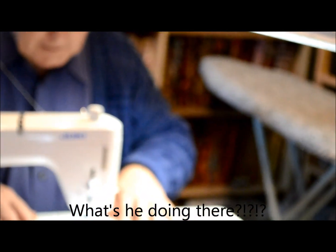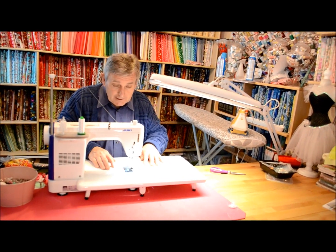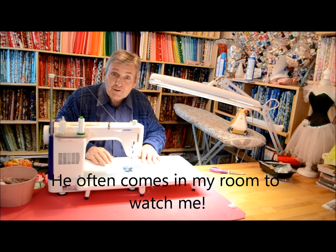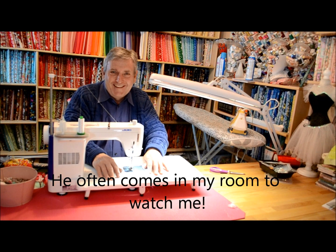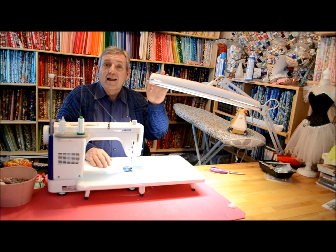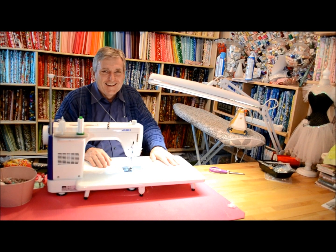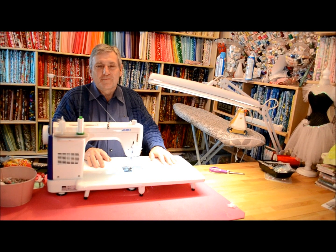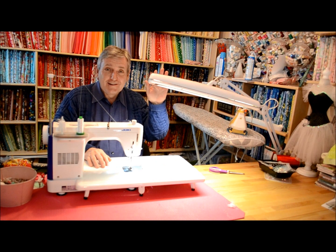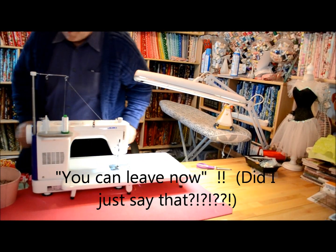Here's my husband — he came to visit me in my sewing room. Say hello, Ian. Hello, Ian. Hello, Jean. He comes to visit me every now and again — it's nice. So that's my husband Ian. You can leave now. Okay, bye. Thank you. You're welcome. Bye.